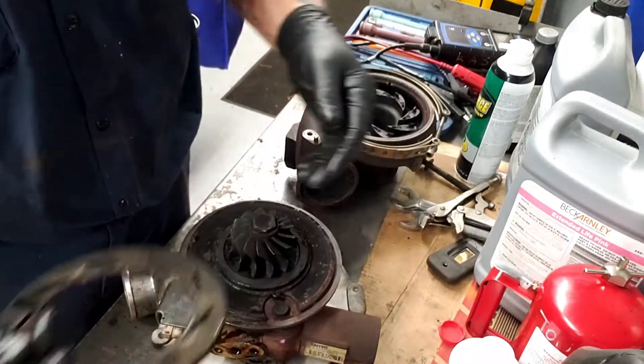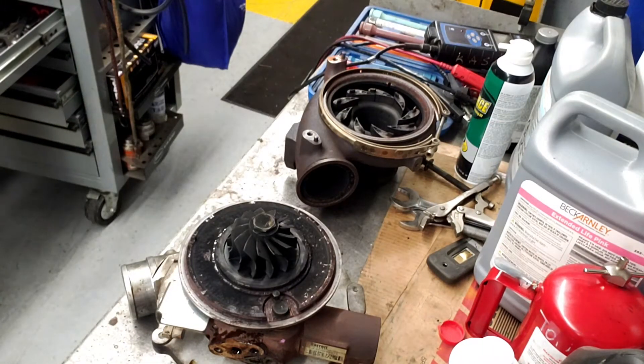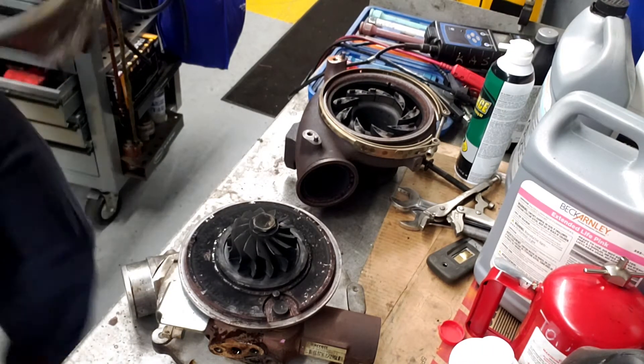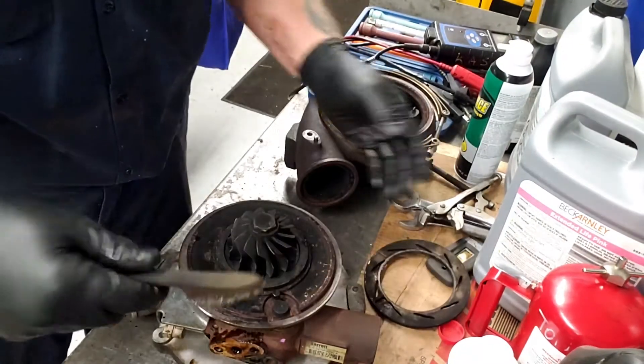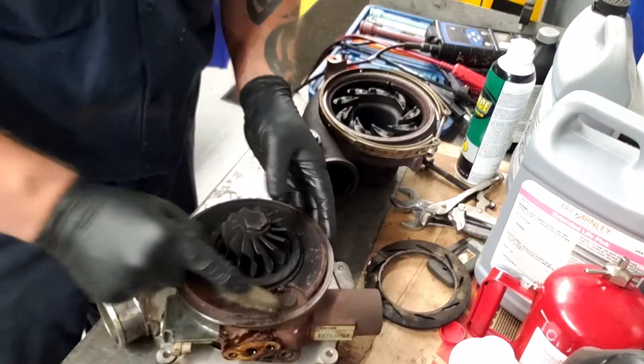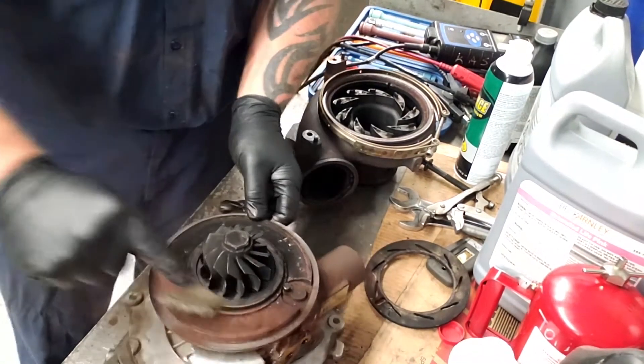Normally what you would do is take this apart and clean it. You're just going to take a wire brush — you use a wire brush, it can be snap-on or harbor freight, it doesn't matter — and you're just going to do that and get all the soot off.